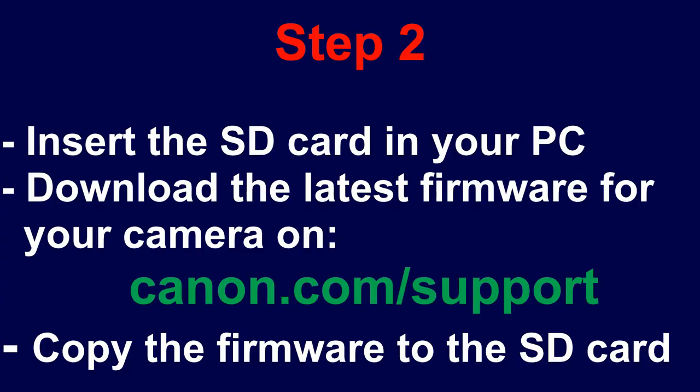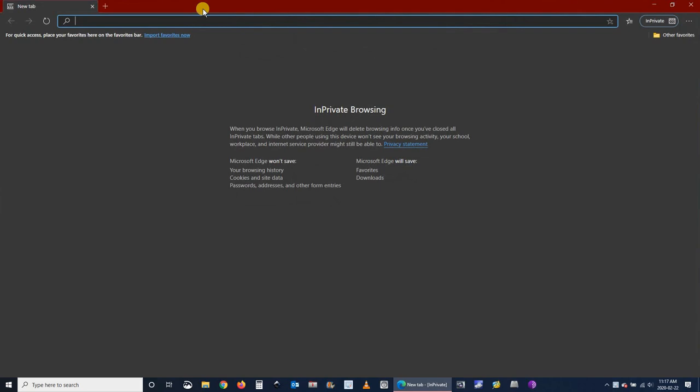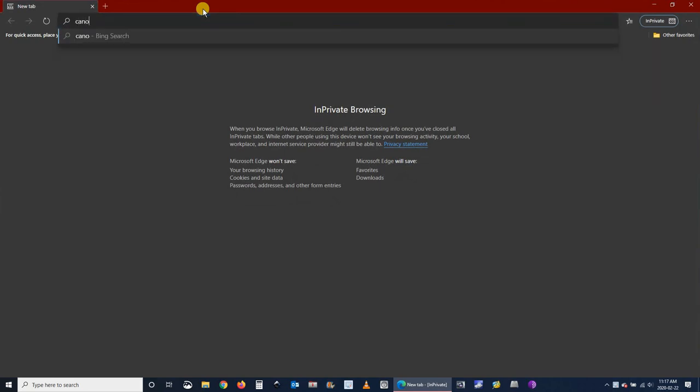Step 2: insert the SD card in your PC, download the latest firmware for your camera on canon.com support, then copy the firmware to the SD card. I'm opening a browser and typing in canon.com support.